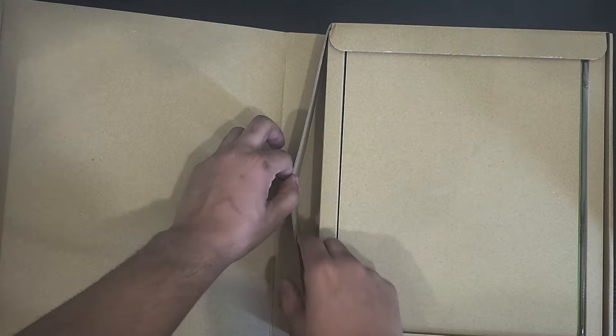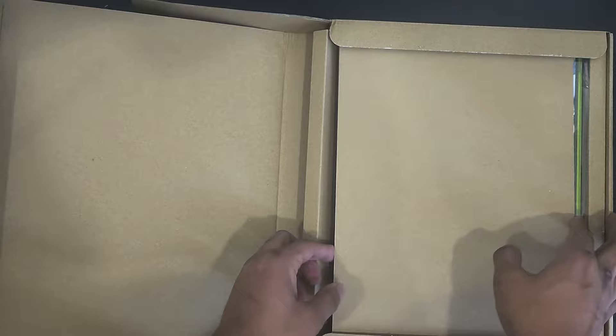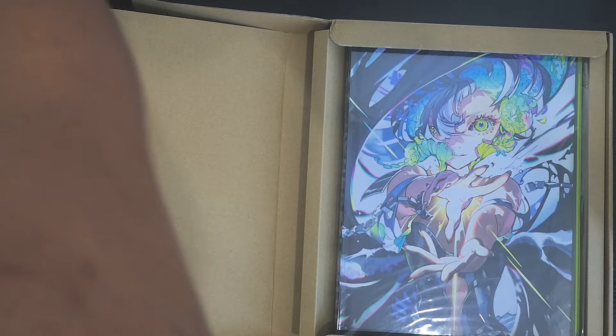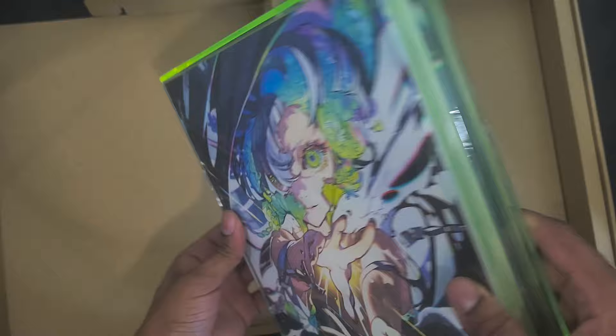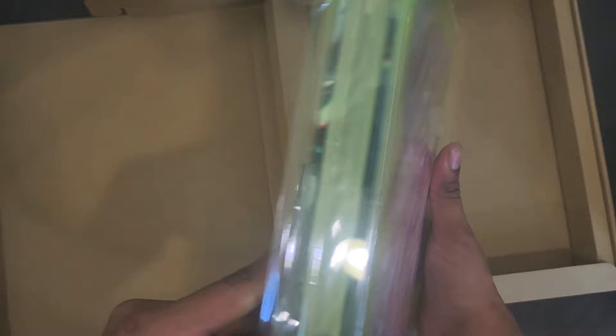This is a huge art book and again this is a very limited edition thing, so it costs a lot of money to get this. If you didn't get it when you found it, you might be paying a lot of money at reselling price. Oh my god, it's a whole acrylic cover — oh my god, this is actually pretty cool!